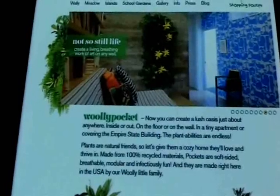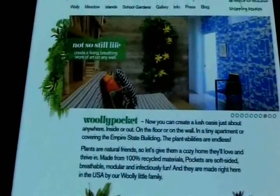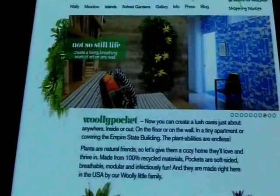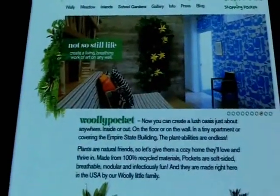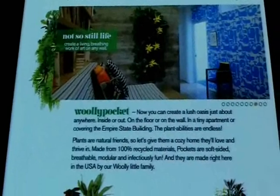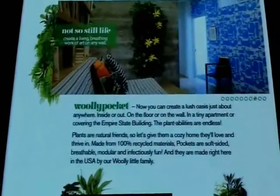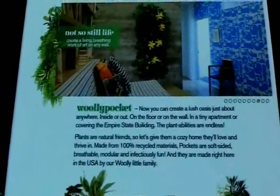So I started to read up on these Wooly Pockets, and I realized that for the most part, the application was indoors. Now, I have to tell you, even though I'm a horticulturist, I hate indoor plants. I'm terrible with them. And all the applications I saw for the most part with these Wooly Pockets were used in indoor kind of settings.